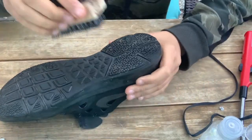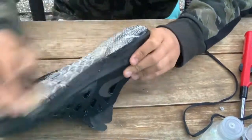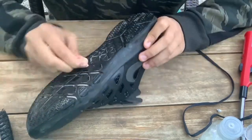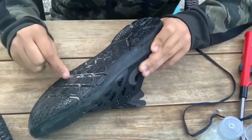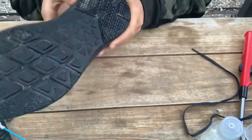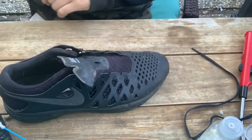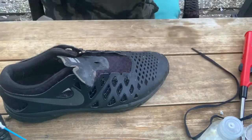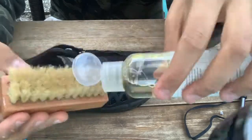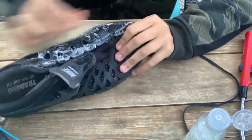Now that most of it's out, we're just going to go over it one more time. Once again, take your q-tip. Now we're going to let some of the suds set because the top is dry. The next thing we're going to want to do is take our soft bristle brush, get the cleaning solution on it, and scrub the uppers again.